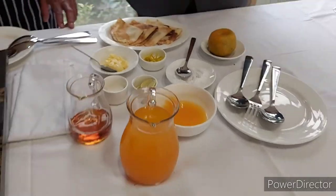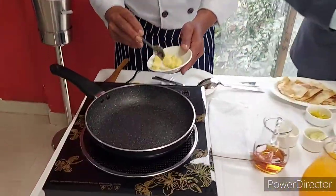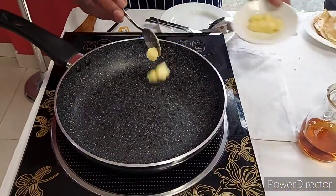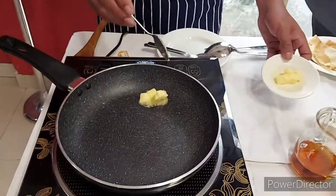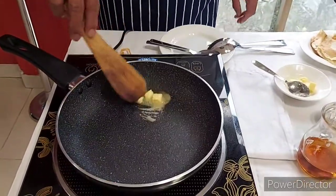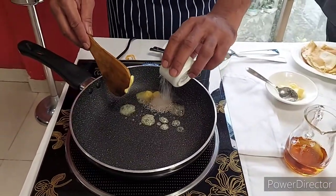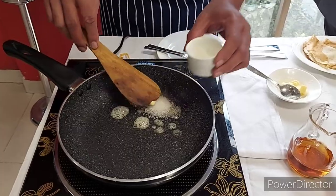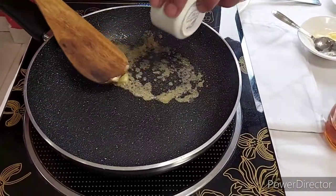So first, we are going to make the caramelized sauce. Let's move forward for making Crepe Suzette. First, we are going to prepare the caramelized base. Add a little butter. Here we need to use granulated sugar to make the caramelized.